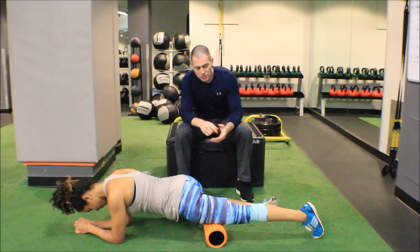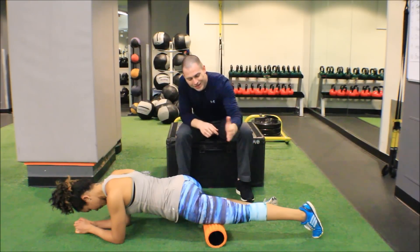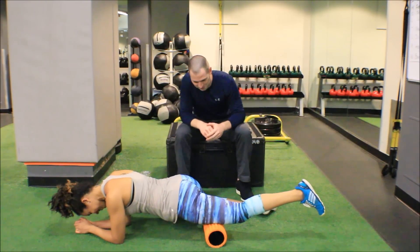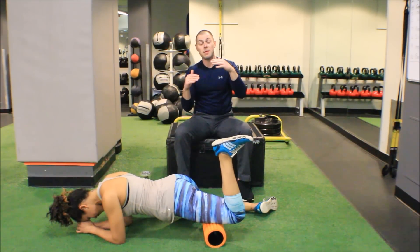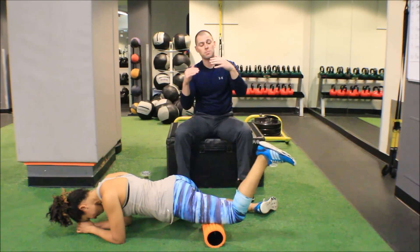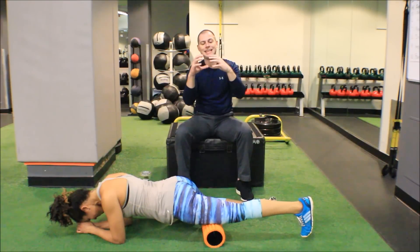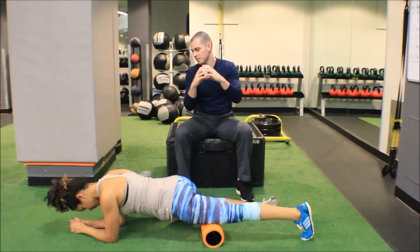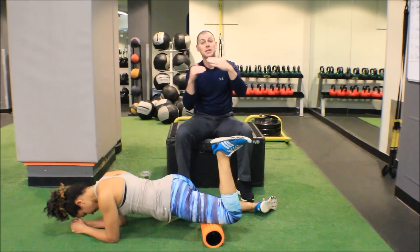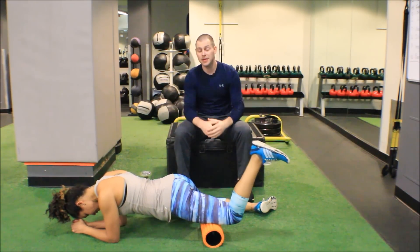What Melissa is going to do is start bending her leg, which works on pulling that muscle tissue through the adhesive tissue that's been bound up at that point. So now we actually have a little bit of fascial glide happening.